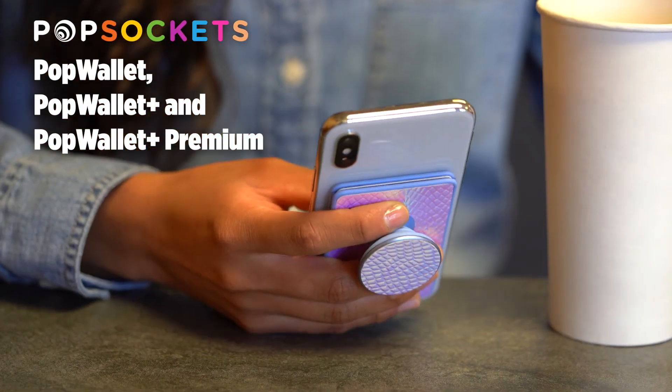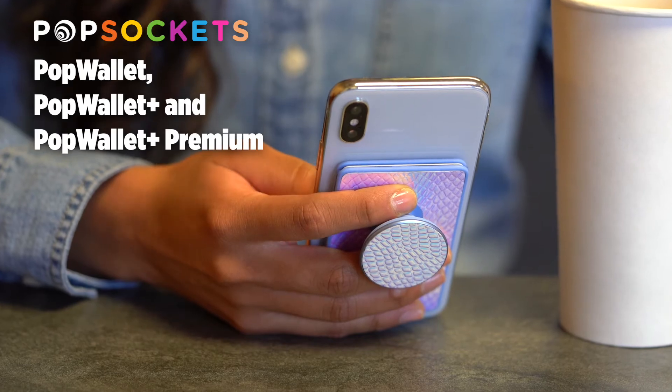Life on the move requires a wallet that can keep up, so grab a PopWallet or PopWallet Plus and go.